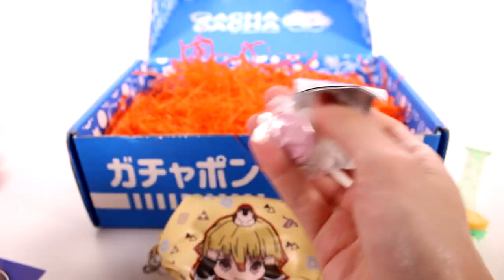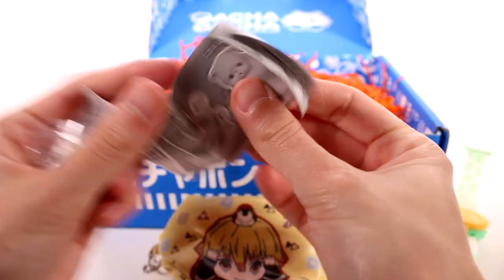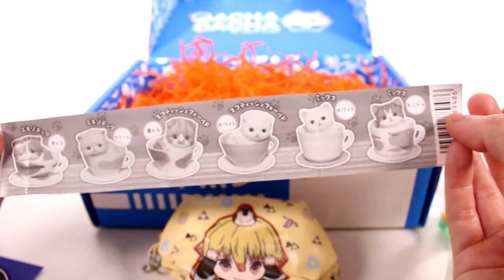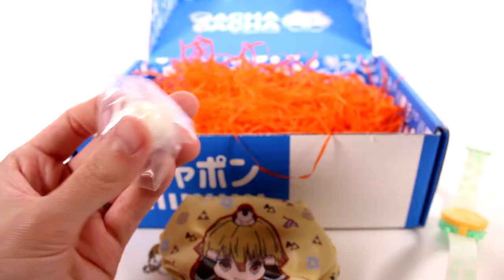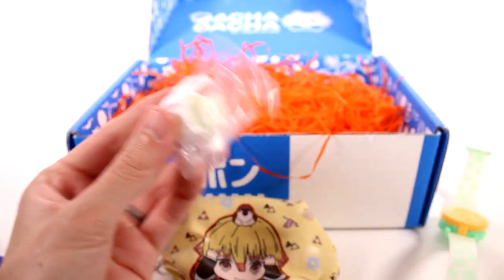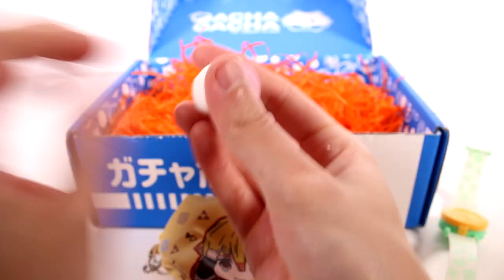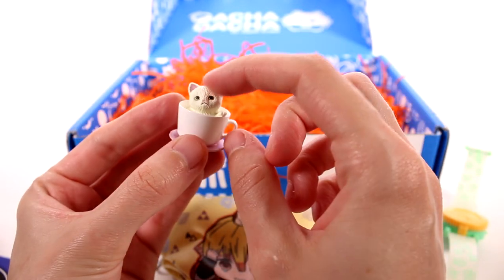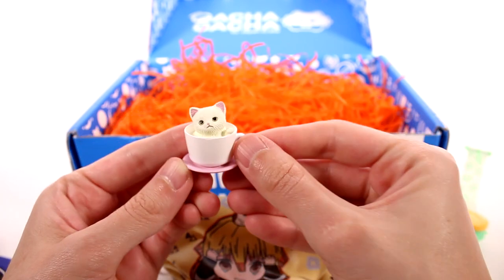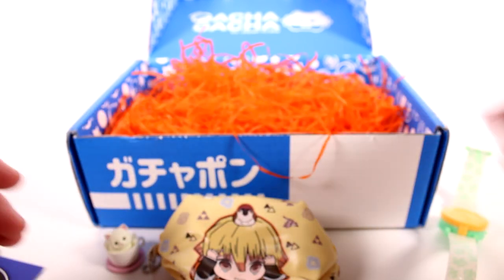There we go. What is this? It's a teacup with a cat in it. Oh yes, this is right up my alley. These are all the ones you can collect — look at how many different kitty cats. Oh my goodness. It's just a cute little off-white kitty and a little white teacup with a pink saucer. So adorable. Favorite.